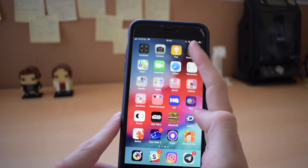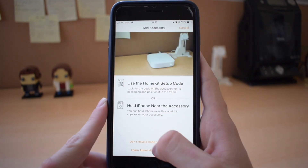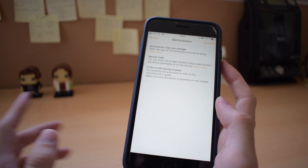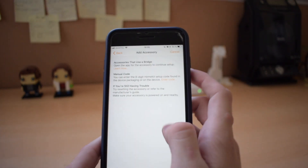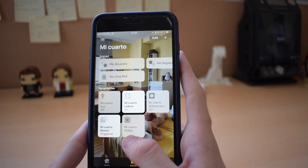Once you have updated, you have to go to the Home app and tap on the plus, then tap Add Accessory and select 'Don't have a code or can't scan,' and it will show up here. Once you tap it, you will be able to configure it as a home accessory and start using it. I have already done it, and as you can see, I can already have it here in the bedroom I chose for it.